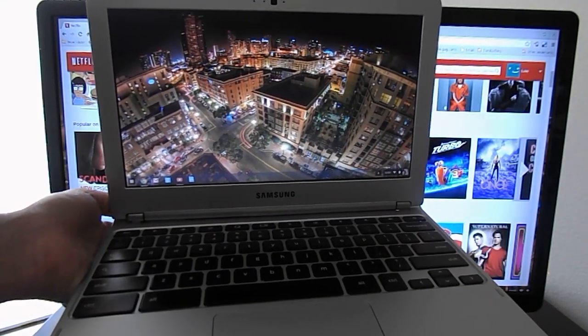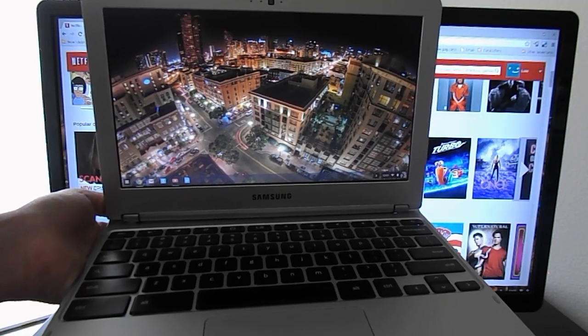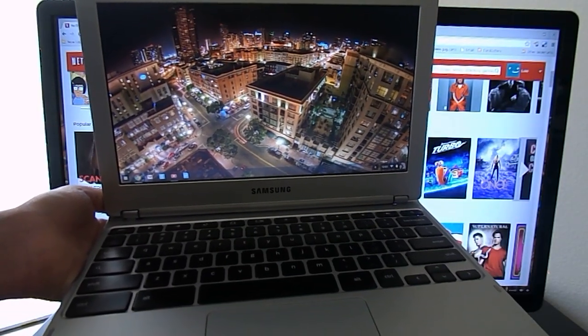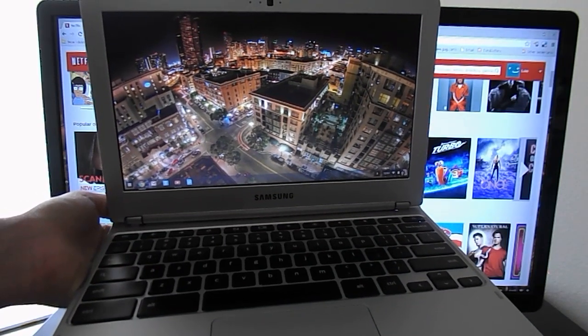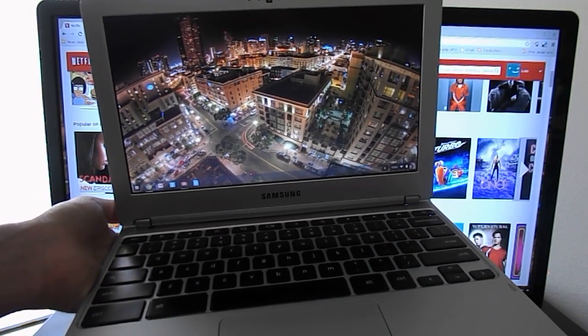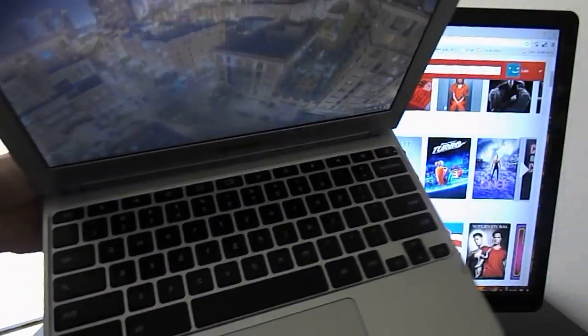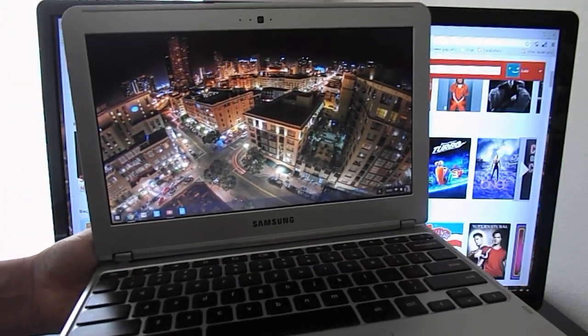Hello, this is Luke from CoreCarsNews.com. Today I'm reviewing Chrome OS as a media center for your living room. To test this I'll be using a Samsung 11-inch Atom laptop built as a Chromebook. To connect it to the TV I'm using an HDMI port, and I'll be using a Logitech wireless keyboard to control the laptop.